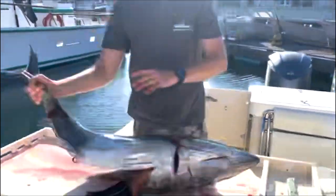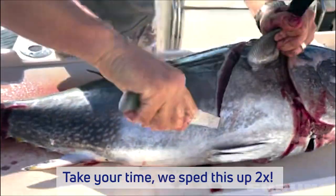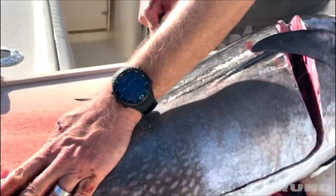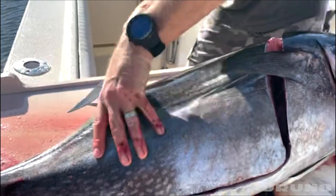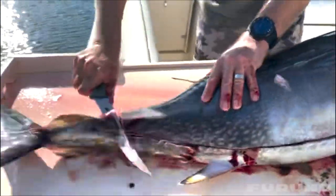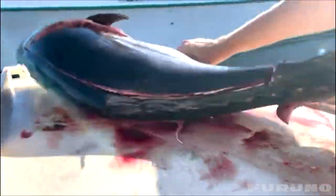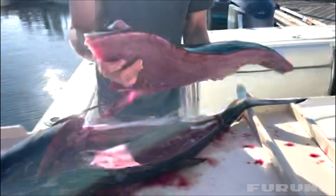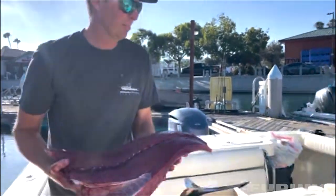Let me go ahead and roll that fish over and do the same thing on the other side. Grab my head here, come down the belly. Make our tail cut there and then just slowly working on the spine here. You can see right down here on the spine — I can work my very sharp blade. Bring it down to the ground. There we go. That's how we steak out a Bluefin tuna.